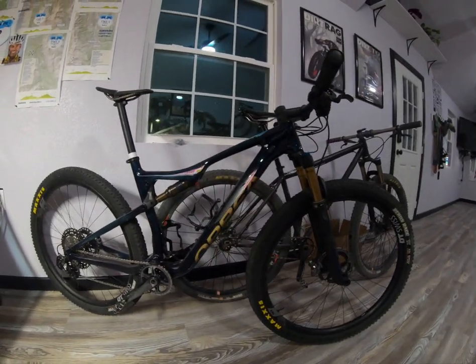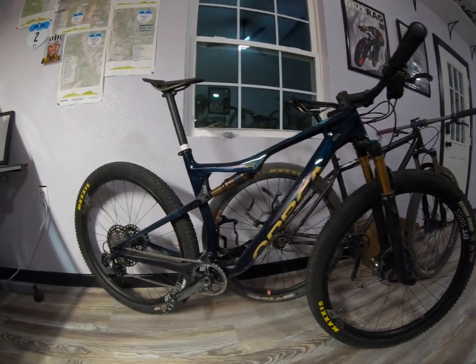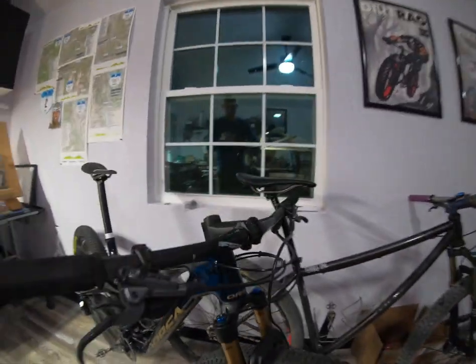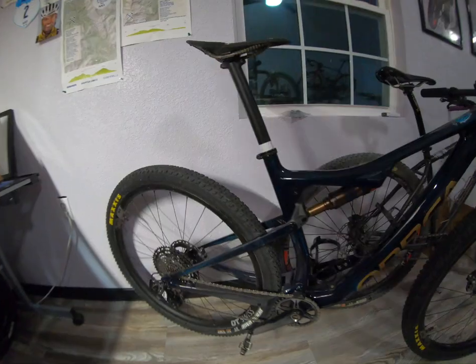This version here is the team version with the XTR build and the Fox 32 Kashima coated. This bike has a full XTR groupset — brakes, shifter, and cassette.